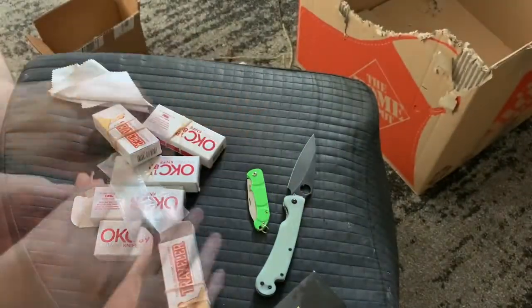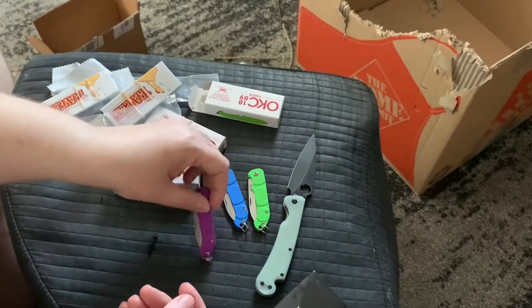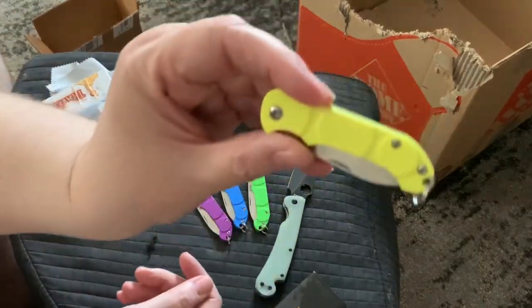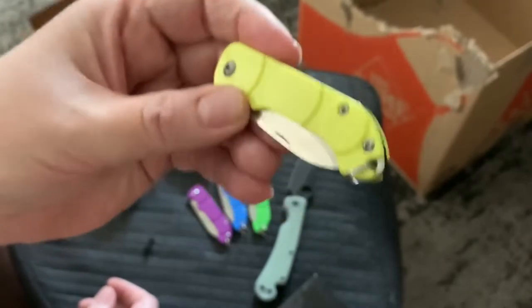Let me show you what colors I bought. I got green, blue, purple, and yellow. That would make a nice red blend or really any color combination.